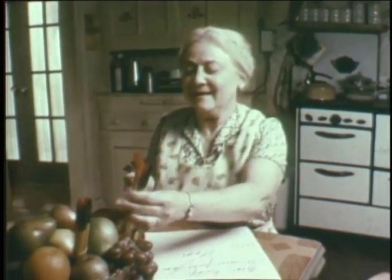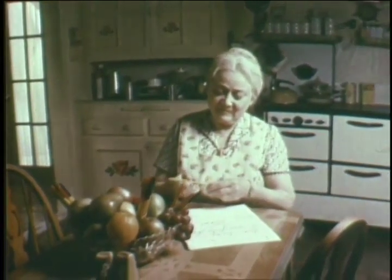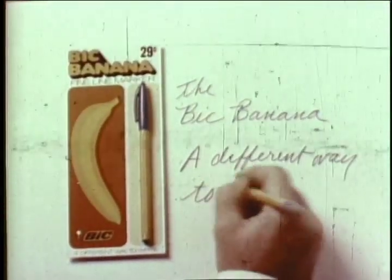Look, if you've got to write with a fruit, write with a Bic Banana. It's only 29 cents. Your best buy in writing fruit. Kisses, kisses, kisses. Hug. The Bic Banana, a different way to write.